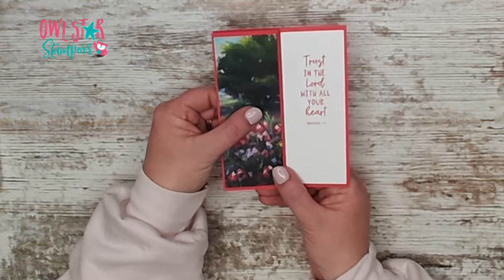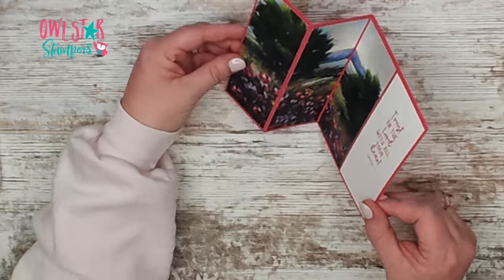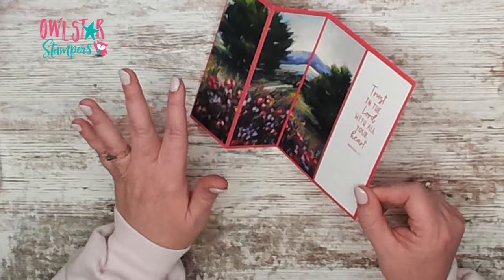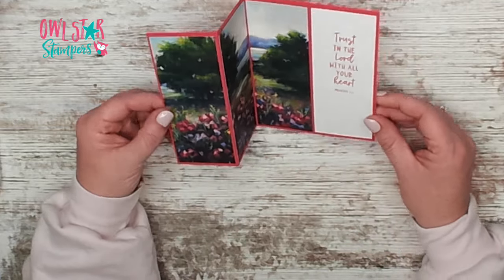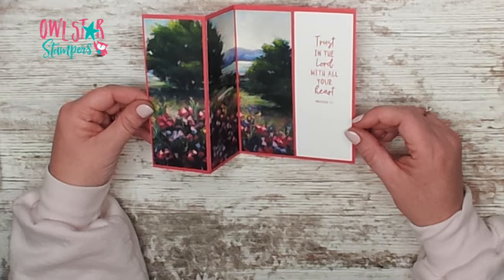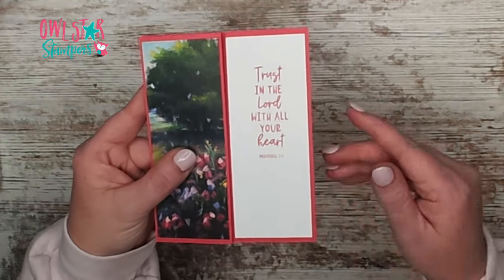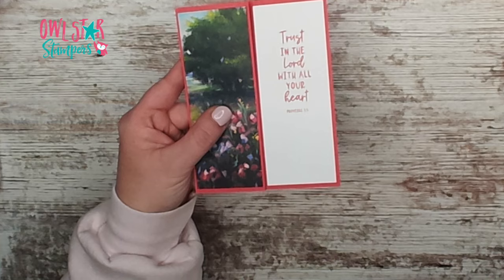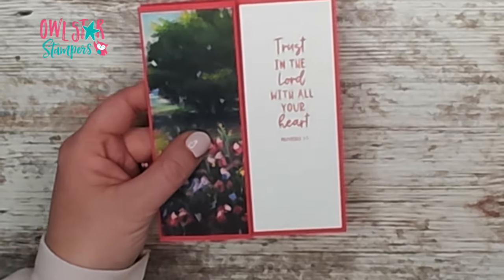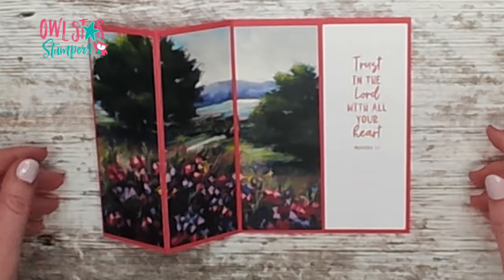So here is our card. It kind of stands like this, but when it stands up you can see — it's kind of hard to show on video — you'll be able to see the whole scene. When it's displayed upright on a table or a shelf, or wherever the person you mail this to puts it. I hope you love this card — let me know what you think of it in the comments.